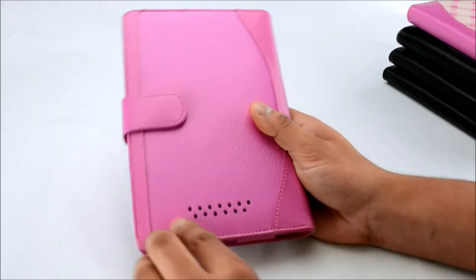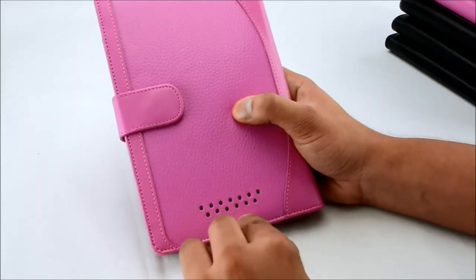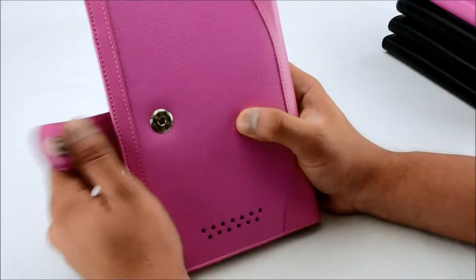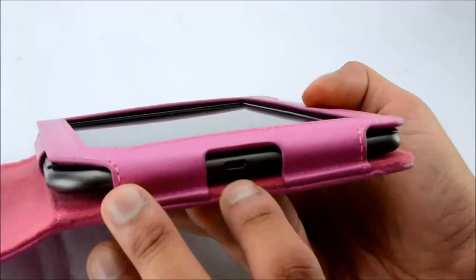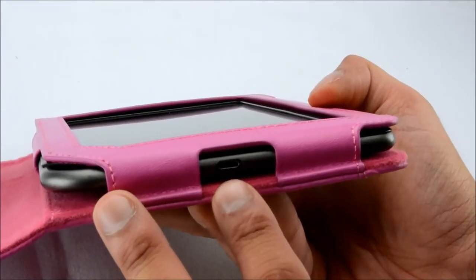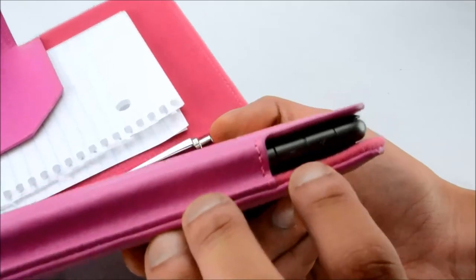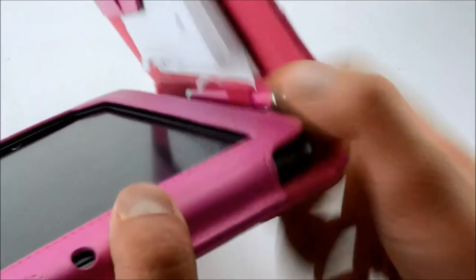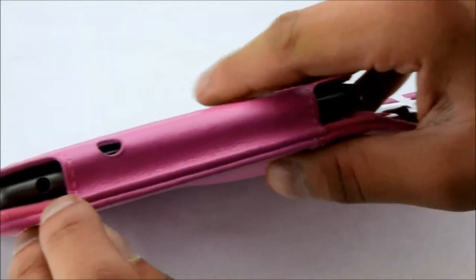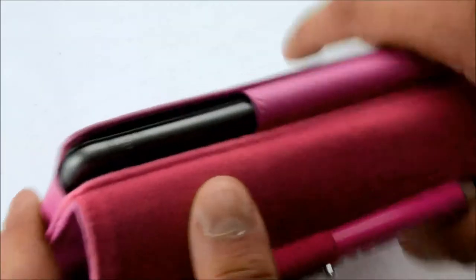On the back there's volume cutouts, and easy access for the charging port, volume control buttons, headphone jack, and the sleep button.